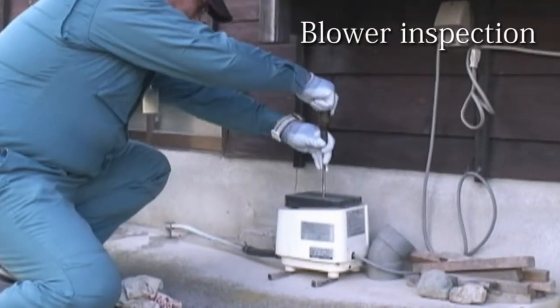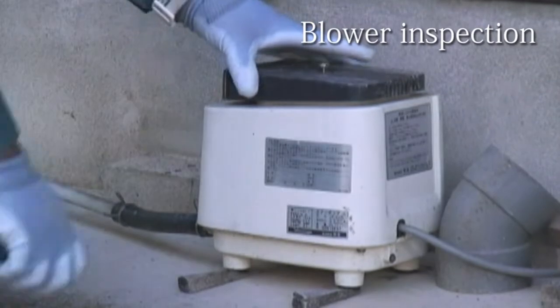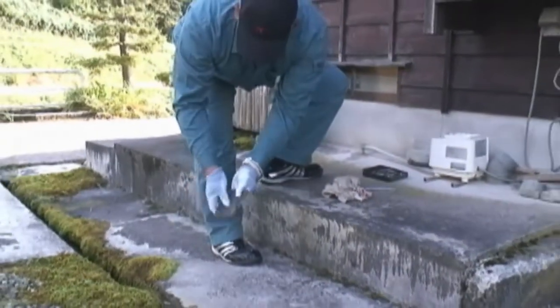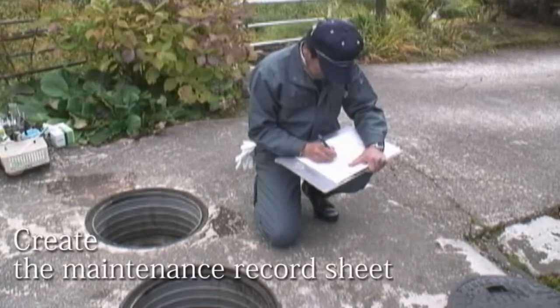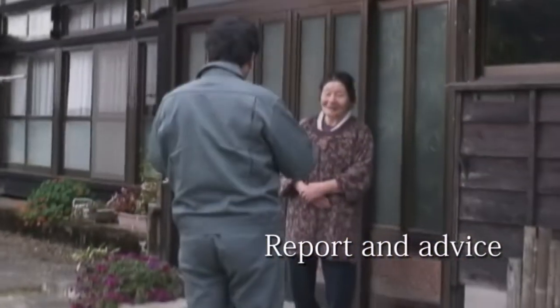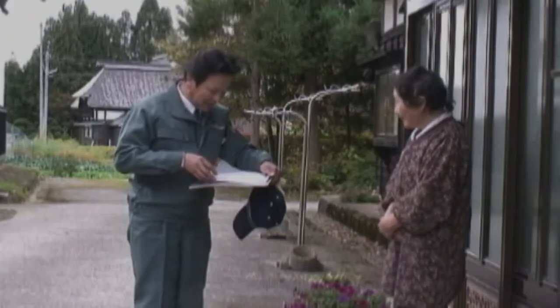For the blower equipping small-scale JOKASO, this device is examined to ensure that its capacity is not reduced by cleaning the filter and checking the airflow. When the inspection is completed, a maintenance record sheet is created and the house owner is informed of the results and given advice on how to use JOKASO appropriately in the future, based on the maintenance record sheet.